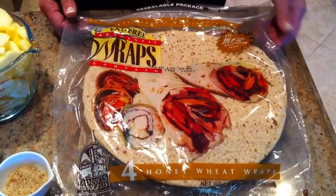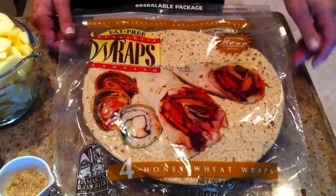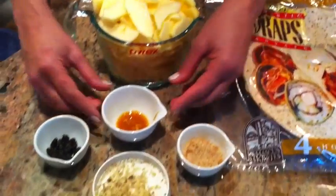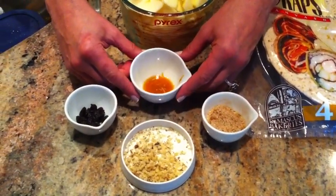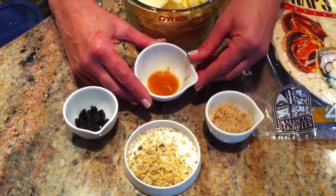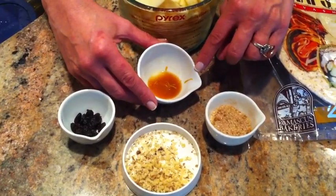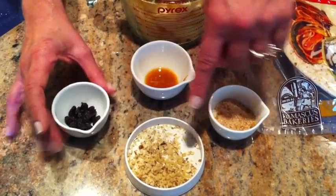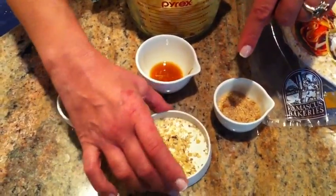I want to get inside: whole wheat, honey wheat, Damascus Bakery wrap, apples, cinnamon, brown sugar, orange juice, vanilla, skin of orange zest, raisins, and chopped walnuts.